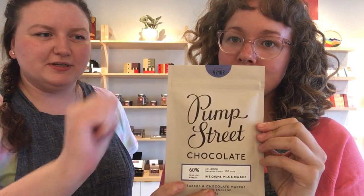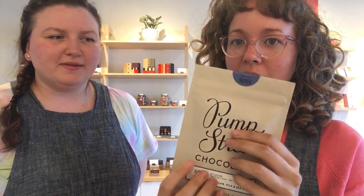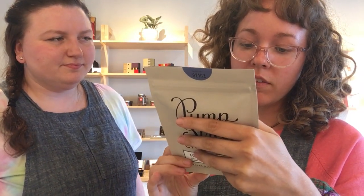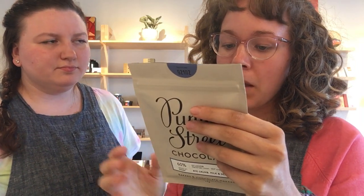It's got interesting packaging — a little pouch, which is different from a lot of our bars. It almost looks like it has some sort of powder in it, but there's a chocolate bar in there. It has pretty minimal ingredients: cacao beans, cane sugar, organic cacao butter, milk powder, bread crumbs, and sea salt. Let's break it open.